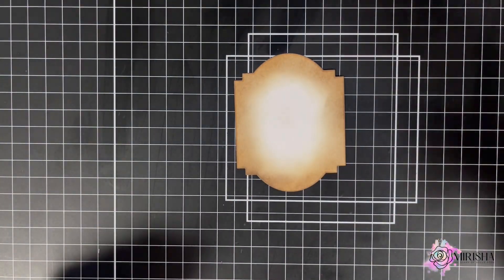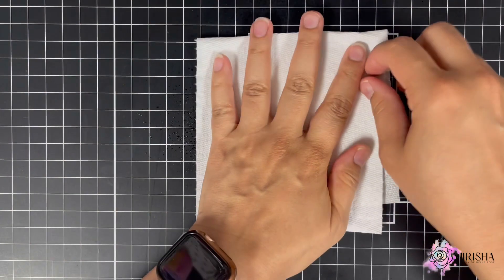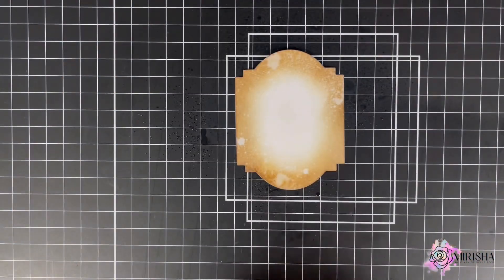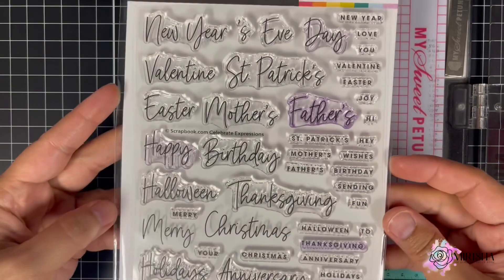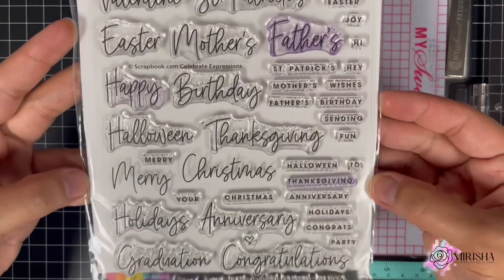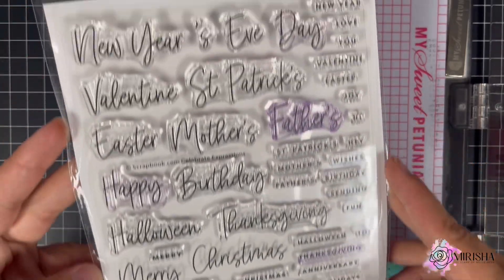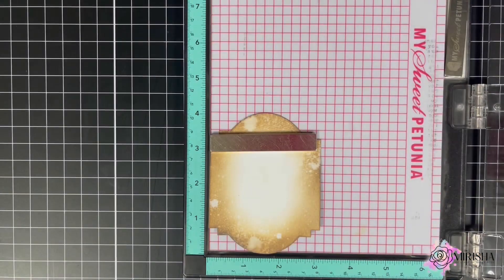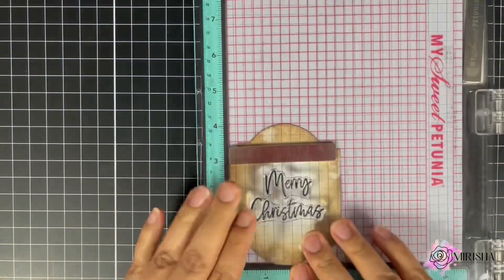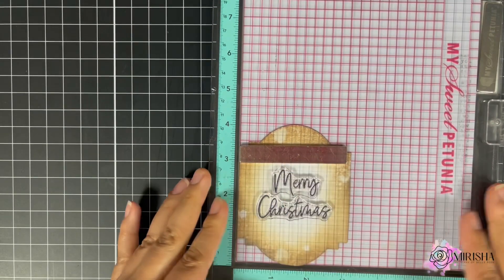Now I'm going to spread some water on my panel, then use a paper towel to soak up the excess water. From there, I'm going to take my panel over to my Misti where I'll bring in Scrapbook.com's Celebrate Expression stamp set — one of my absolute favorite stamp sets. It includes all sentiments for the holidays throughout the year. I'm going to select the Merry Christmas sentiment, ink up the stamp, and stamp the panel.